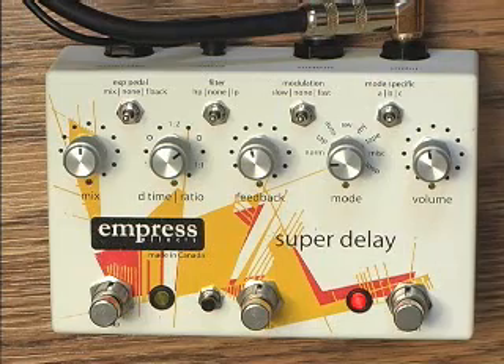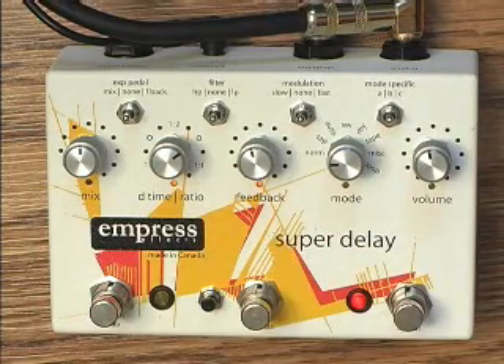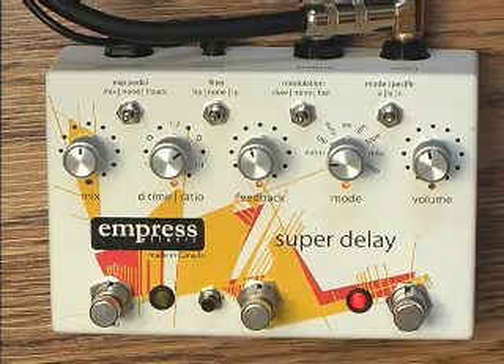There are eight presets which are controlled with these two stomp switches. If you want to save presets, you use this little button. And the true bypass switch is right here.